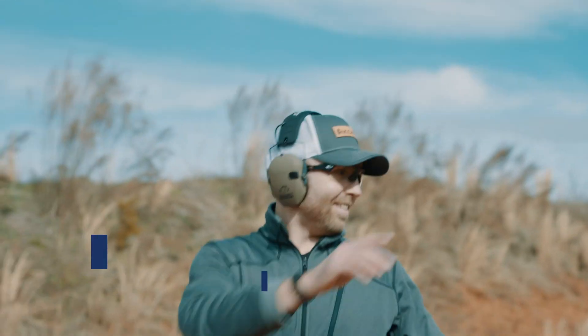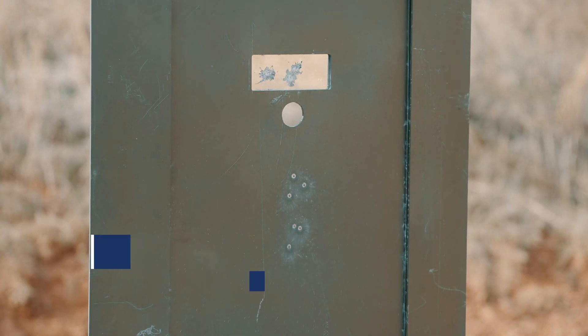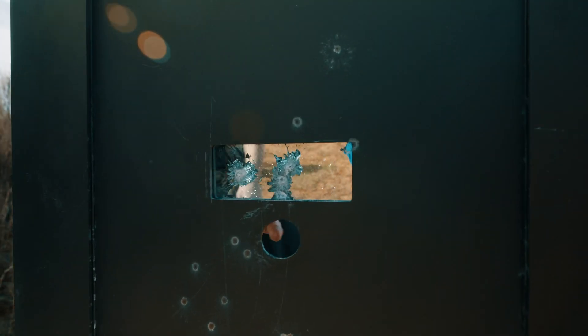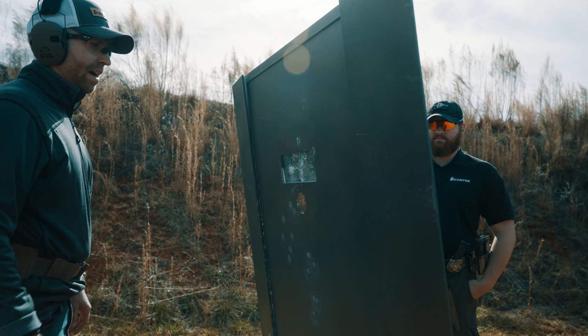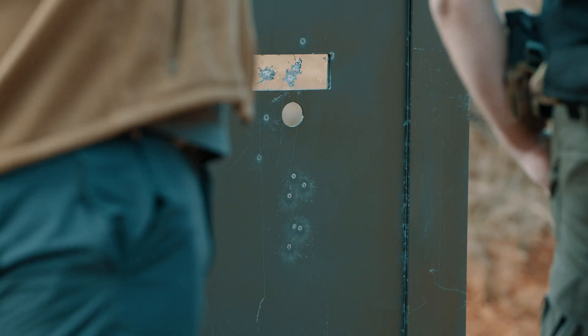This is .45 ACP. After the .45 test — same thing overall, but it's starting to make its way to the back layer. I think the 5.56 might have three shots on it before it's coming through.